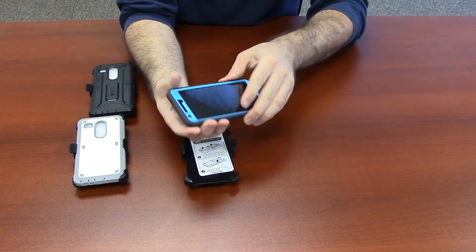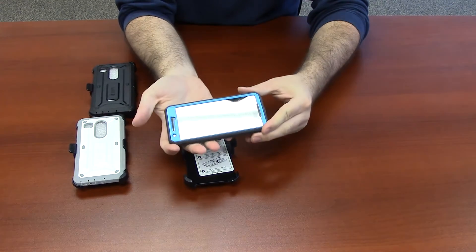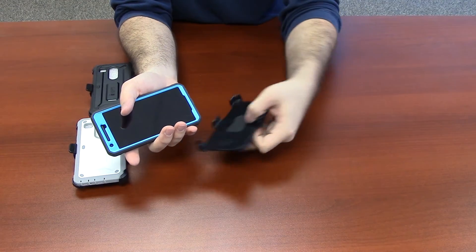Your phone should be secure. To use the holster feature, insert the case into the holster with the screen facing the clip.